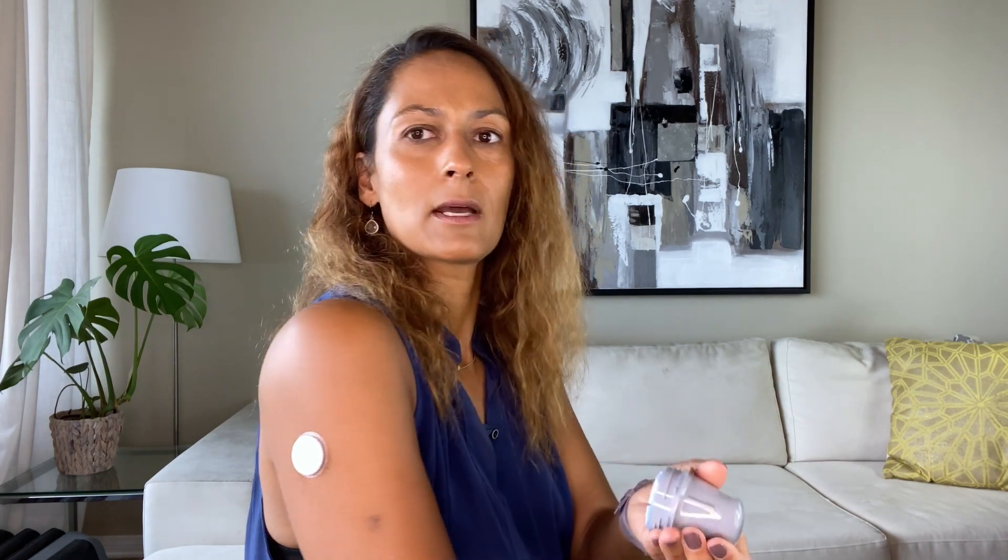Once your arm is dry, you're ready to apply the sensor. Hold onto the gray part and simply press it against the skin. I haven't tried the Libre 2 before, so this is new to me as well. Clean the back of the arm, put it up against the skin, and push down. There you go — that was super easy. Then throw the applicator away, and make sure the sensor is actually sticking to the skin.